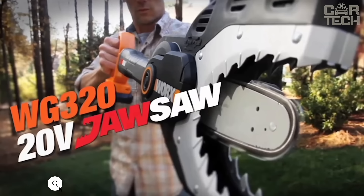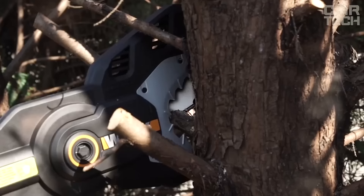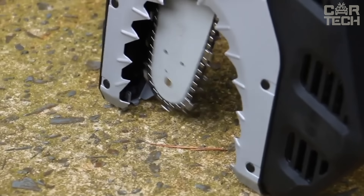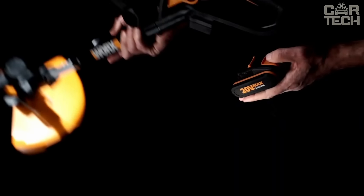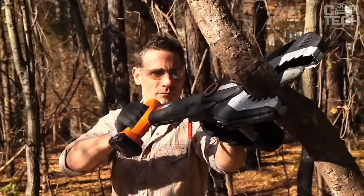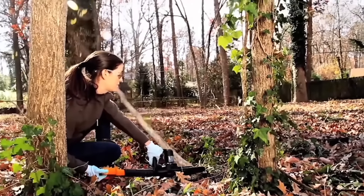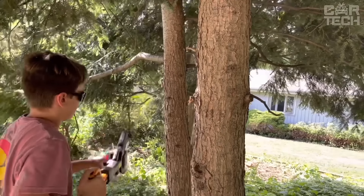Works Jaw Saw WG320 Cordless Chainsaw has a unique guard that completely covers the chain when you're not working — the blade hides inside. It can easily handle branches up to 4 inches in diameter. It runs on a 20-volt battery that fits over 75 other Works tools. There is an automatic chain tensioning system and automatic chain lubrication with an oil level indicator. It weighs only 7.1 pounds without the battery, and at 1,350 RPM it's one of the fastest in its class.